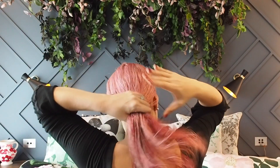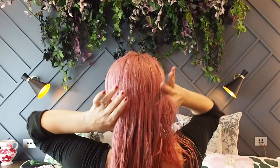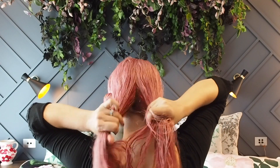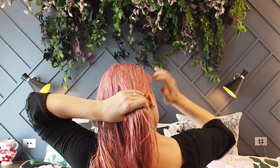Next I do the right side bun. You can go across but I find it harder to stay in line and keep it even, so doing the sides first allows you to use the middle bun to fill the gap and connect them. Repeat the same on the right hand side.